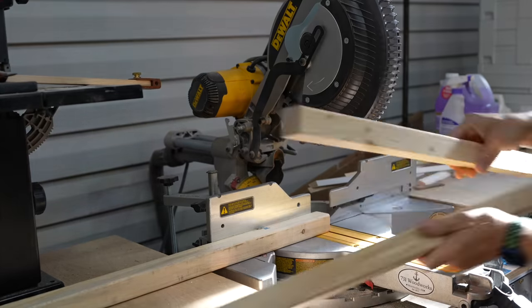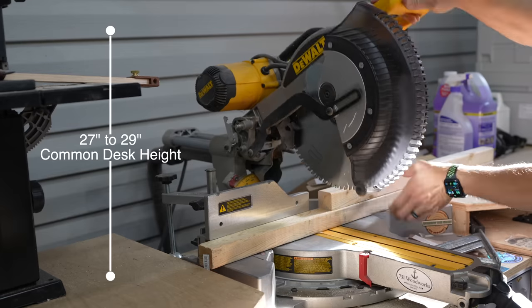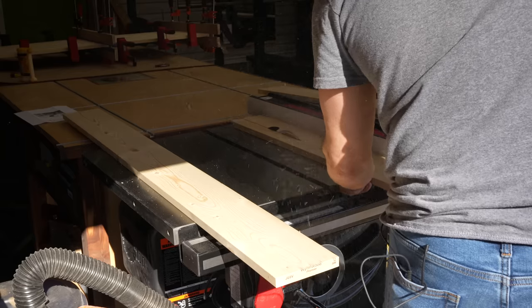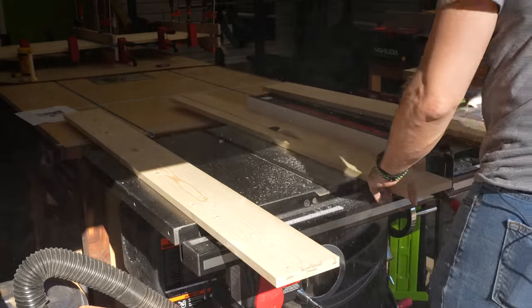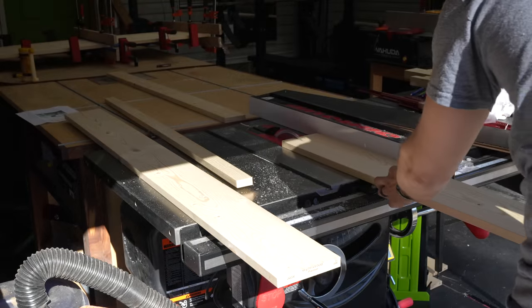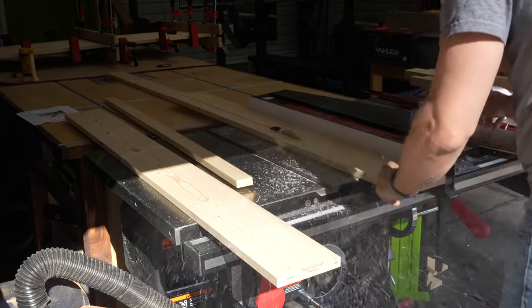Next, I cut my legs to size. The height of your desk really doesn't matter — 27 to 29 inches is the common size. We decided to go with a 28-inch tall desk because it was more ergonomic for my son. For the top apron of the desk, I need it a little bit wider than the two-by-two, so I'm ripping this one-by-six down to three and a half inches wide. You can pick up one-by-fours if you'd rather, but I prefer to rip them down so I get the proper size with good square edges all the way around.